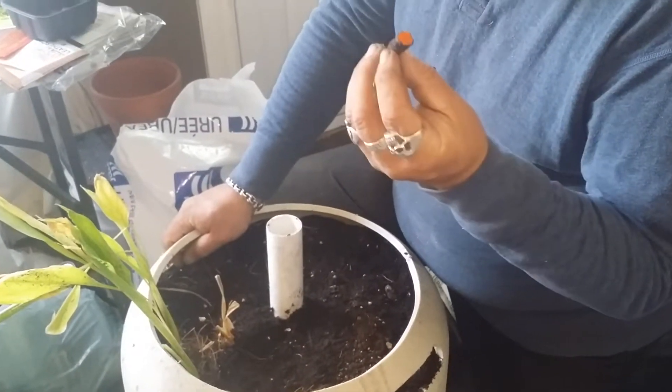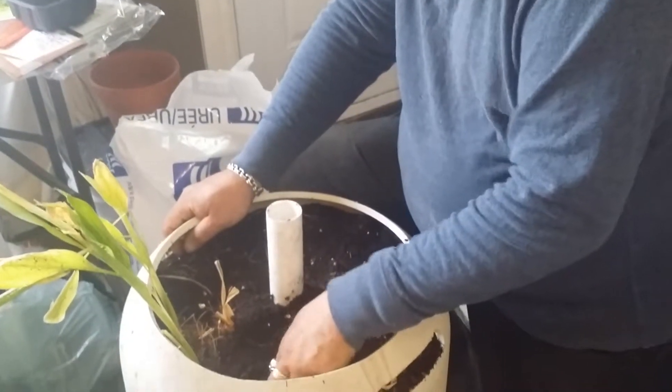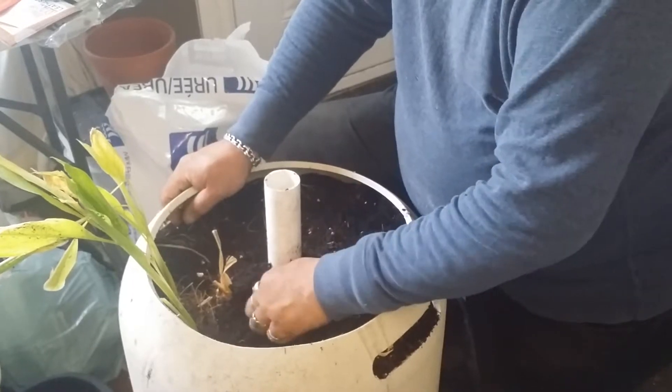Looks like I knocked out a piece of the turmeric. Just going to bury that and bury the other piece here.